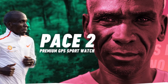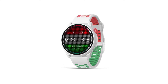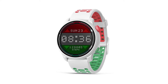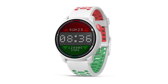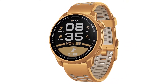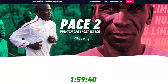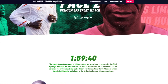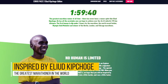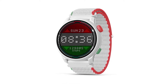COROS PACE 2 Eliud Kipchoge GPS Watch Overview. If you're a fan of outdoor running, hiking, or swimming, you should consider getting a GPS watch. One of the popular models that many athletes choose is the COROS PACE 2 Eliud Kipchoge edition. This watch was inspired by Eliud Kipchoge, the greatest marathoner in the world, and it comes with attractive green and red colors based on his country's flag.